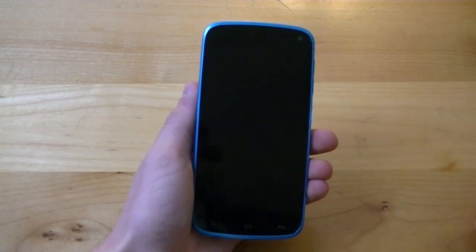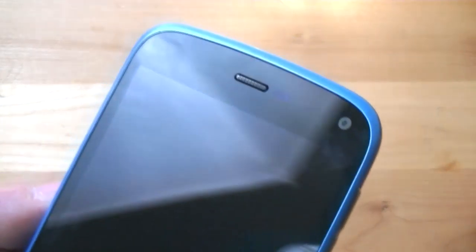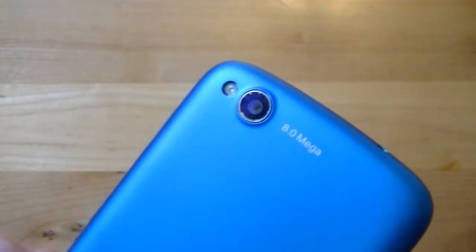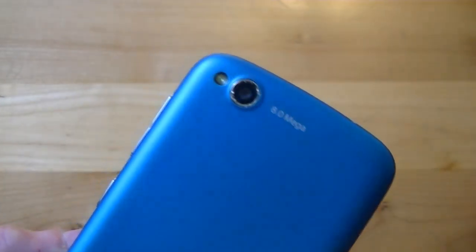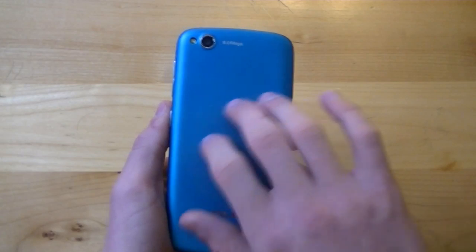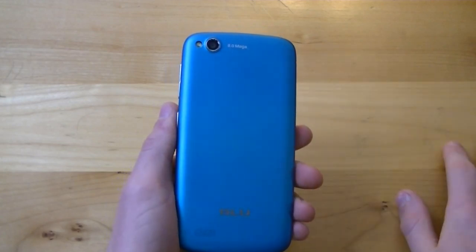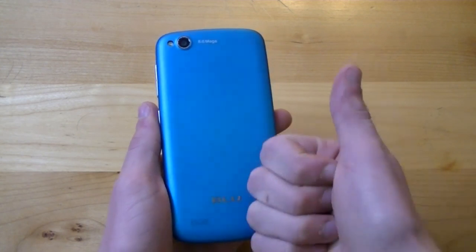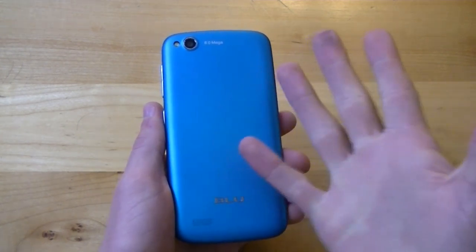Above the navigation buttons is the 4.7-inch screen, and above that is your earpiece speaker along with your 2 megapixel front-facing camera. On the back there's the 8 megapixel rear-facing camera with LED flash. The Blue Life Play is also available in blue, yellow, pink, gray, and white color options.